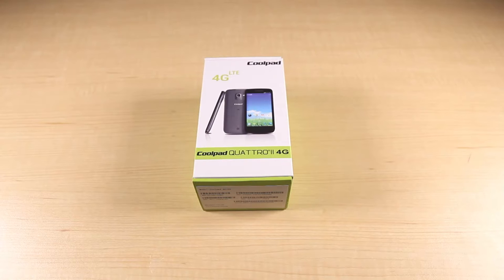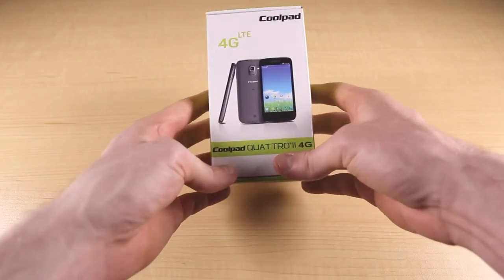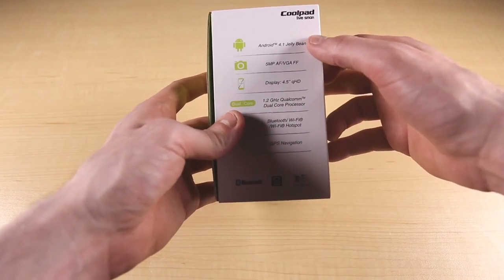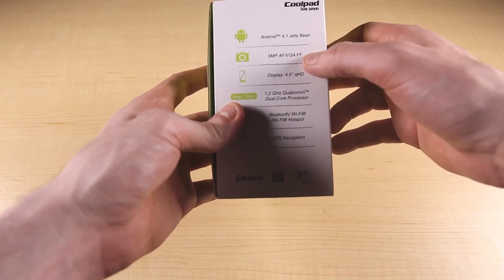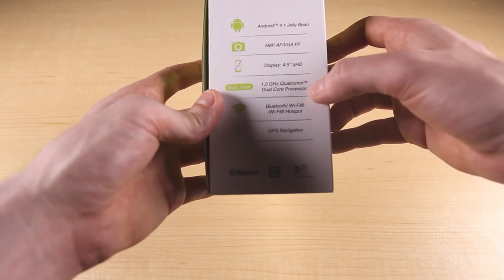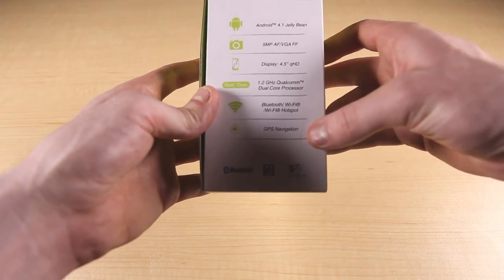Hello and welcome to Ting's unboxing of the CoolPad Quattro 2 4G LTE. This device comes inside a nice green and white box. There's some spec and feature info on the back showing that it runs Android 4.1 Jellybean, has a 5 megapixel camera, a 4.5 inch QHD display, a 1.2 gigahertz dual core processor, and a bit of other info.